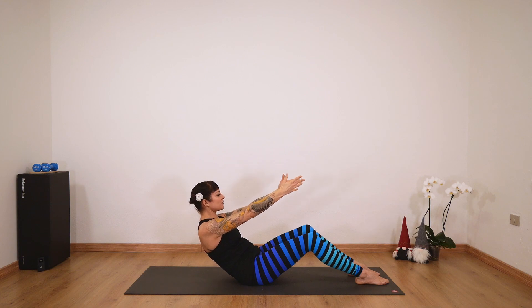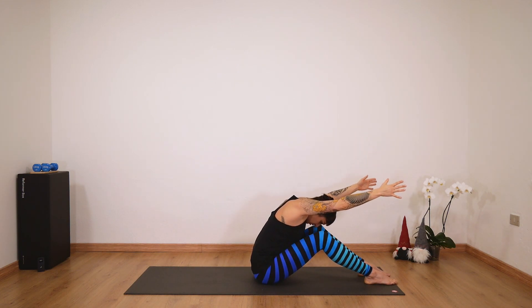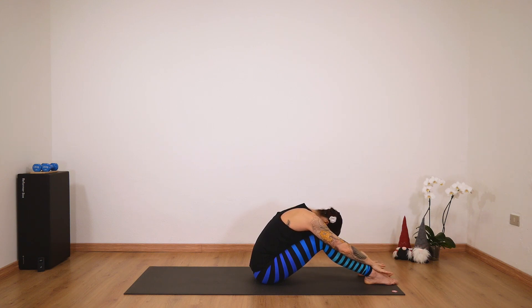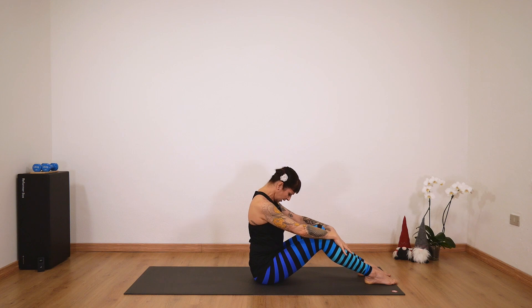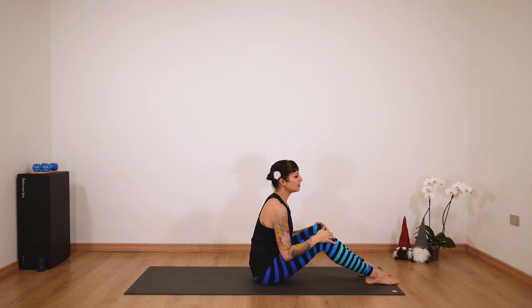Then extend your arms forward and reach forward. Dive in forward, then gently roll up and roll the shoulders back a couple of times to release any tension in the neck and shoulders.